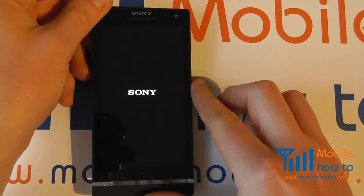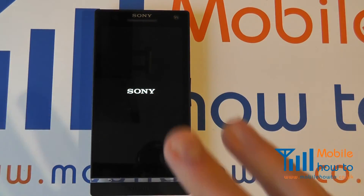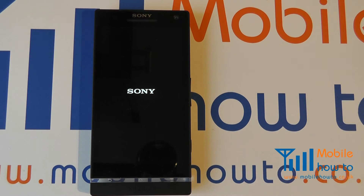It will then automatically reboot and any freezing or problems you had should now have gone away. That will not necessarily fix every problem, but that is one way of forcing the Sony Xperia S to power down, switch off, or restart.